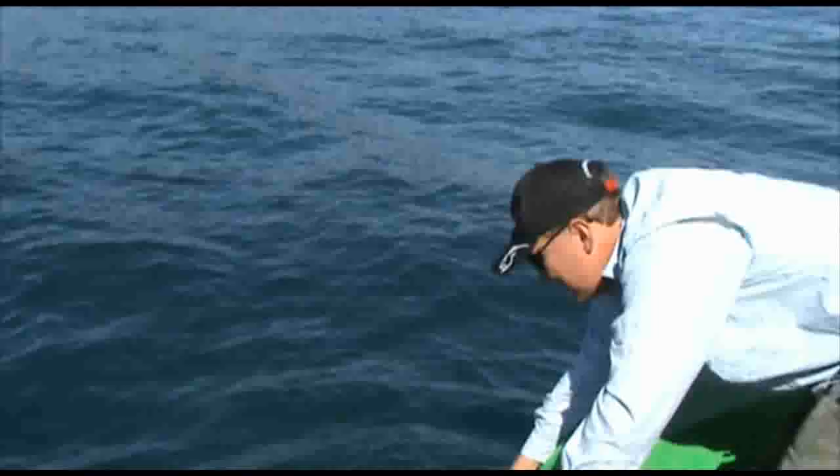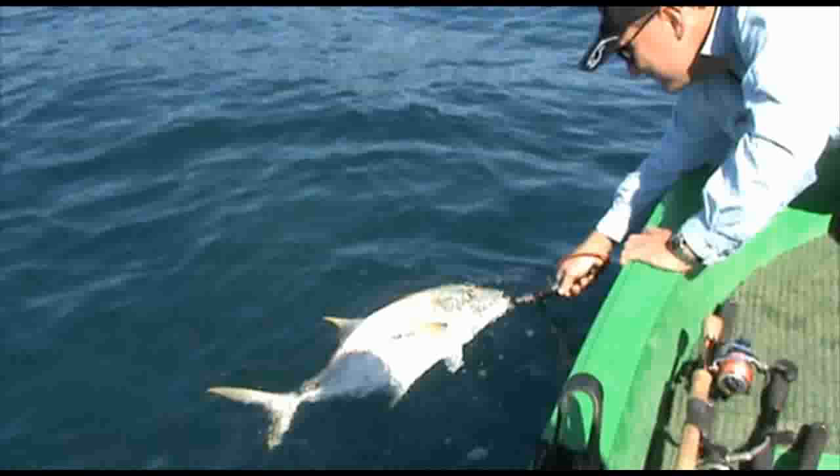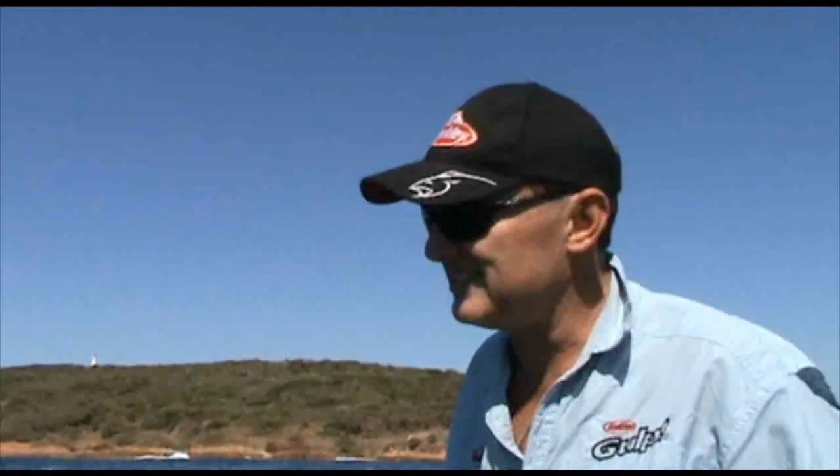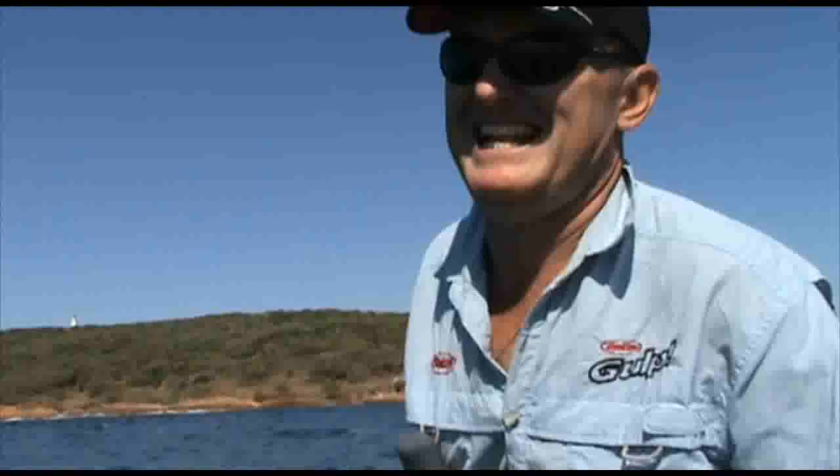Alright, we're going to put this guy back in the water, let him have a swim. What a beautiful fish. Magnificent. Look at him go. That is gold. That's great — that's why we fish. I love it. Got to get out there, get out and fish, go off the computers, get out in the ocean. Gonna go and do that again!